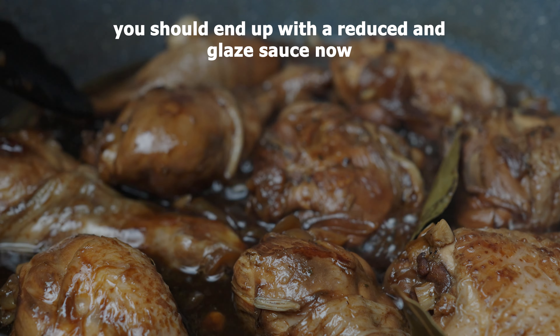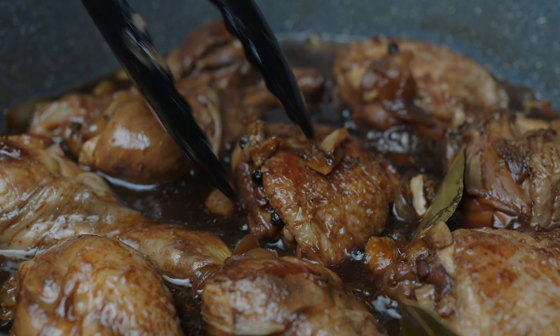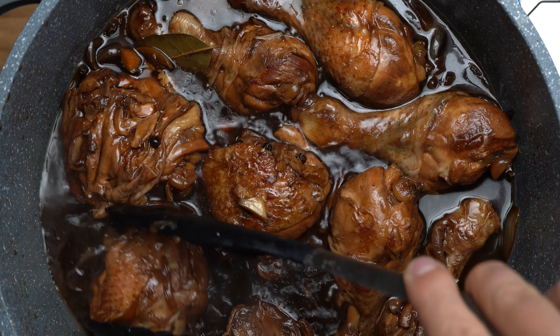I would like to use a chicken. And that's what I'm going to do.